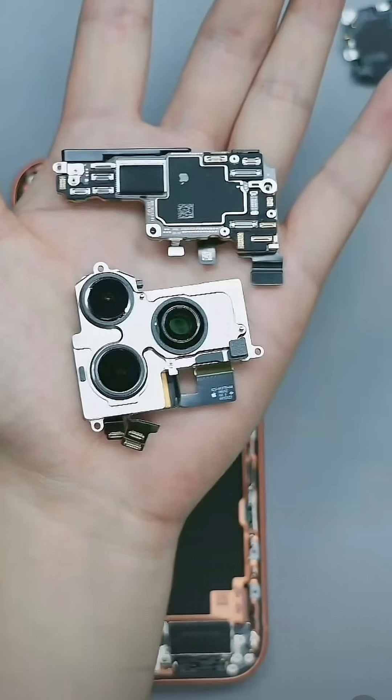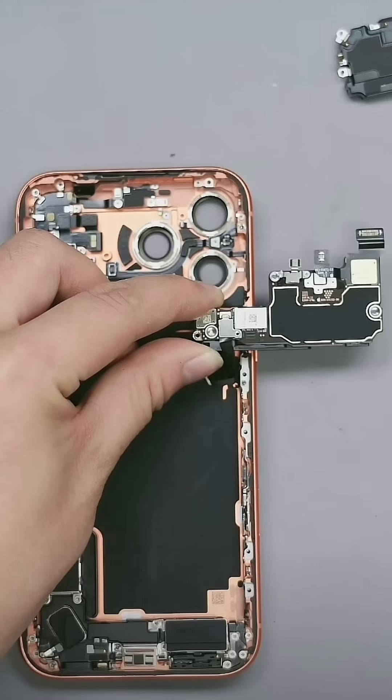The iPhone 17 Pro isn't just sleek on the outside — its inner structure is a masterpiece of engineering. Would you dare open yours? Let us know in the comments. Don't forget to like, share, and subscribe.